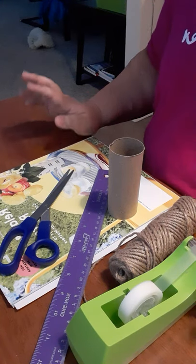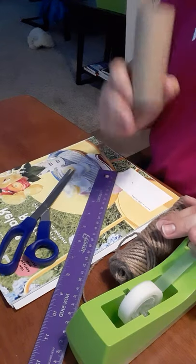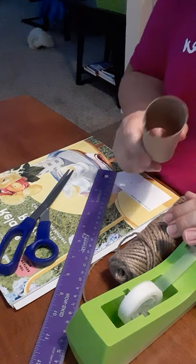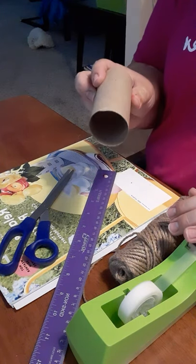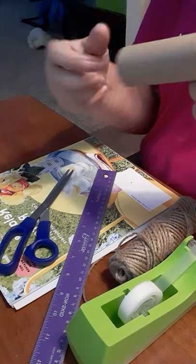Hi everybody, this is Miss Emily with STEM and I have a fun activity for you today. You are going to need a toilet paper roll or a paper towel roll or an empty soup can, a Chef Boyardee can, anything that will allow you to stick something all the way through it, both ends.